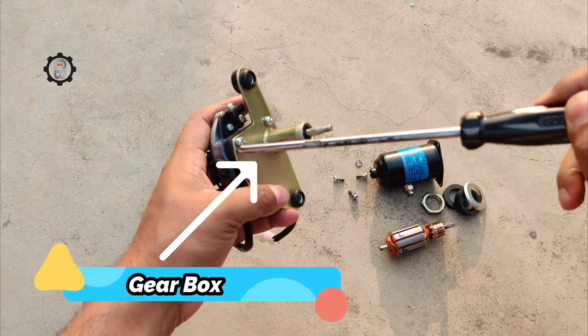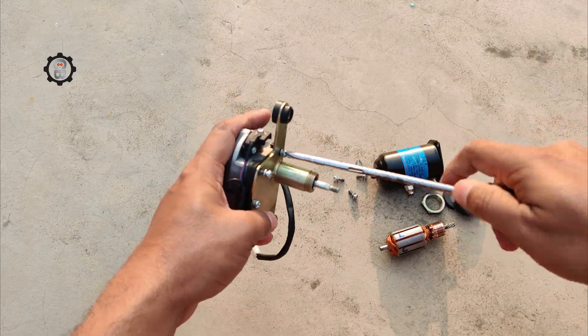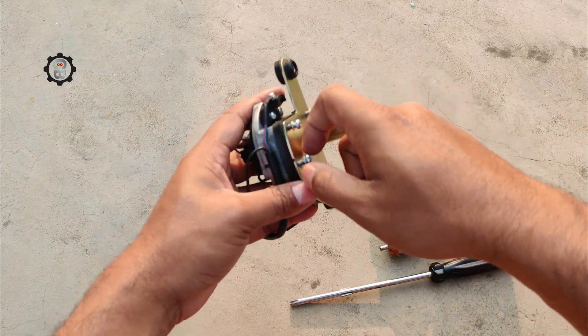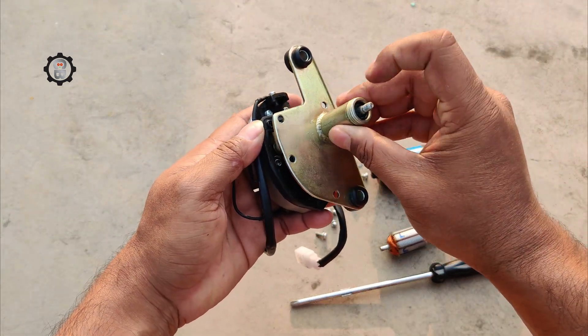Gearbox: the wiper motor gearbox is the housing that contains the gears and other parts required by the motor to perform its function. The parts reduce the speed of rotation, multiply torque, and transmit motion to the wiper linkage parts such as wiper arms and rods.